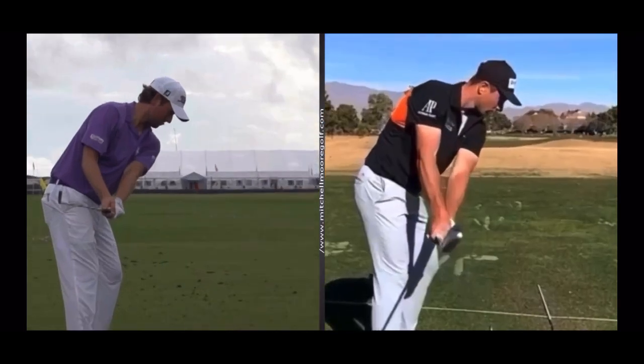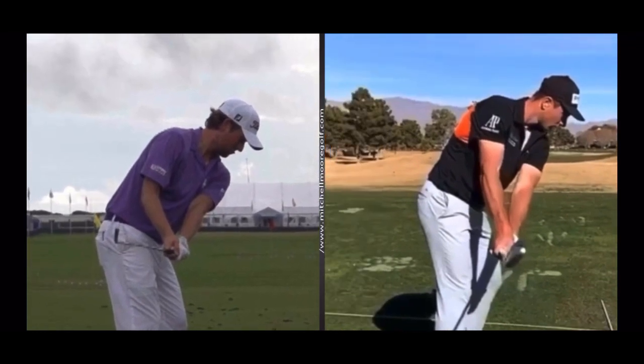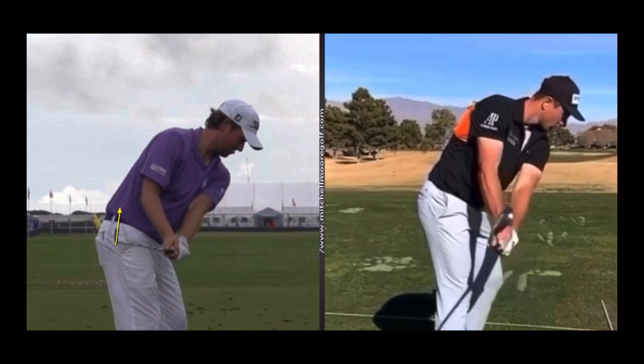Zooming in on Webb Simpson's clubface, we're going to see a lot more extension in that lead wrist, which is going to cause that clubface to start to open up. Where Hovland creates a little bit more flexion in that lead wrist, so his clubface is relatively closed — we look at the seam line of the shirt at the spine. Hovland's much more closed, Webb Simpson's much more open.